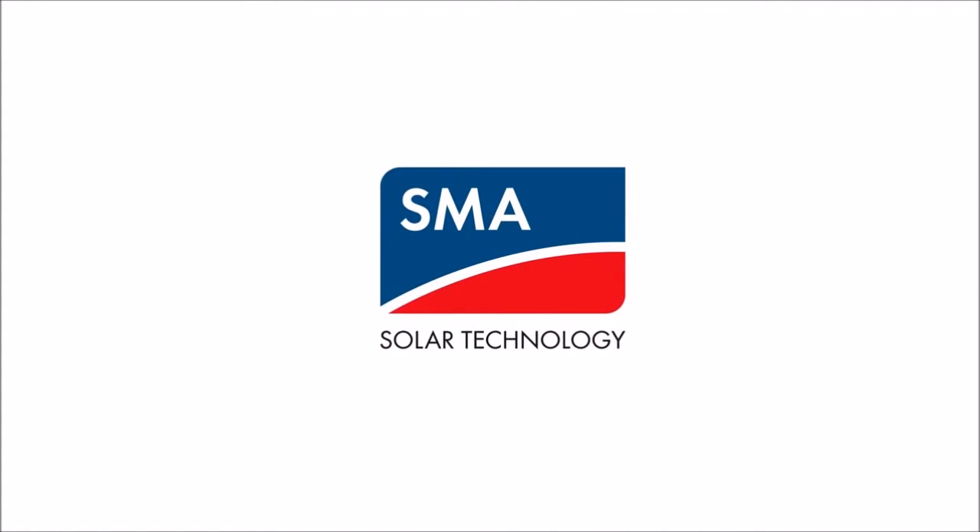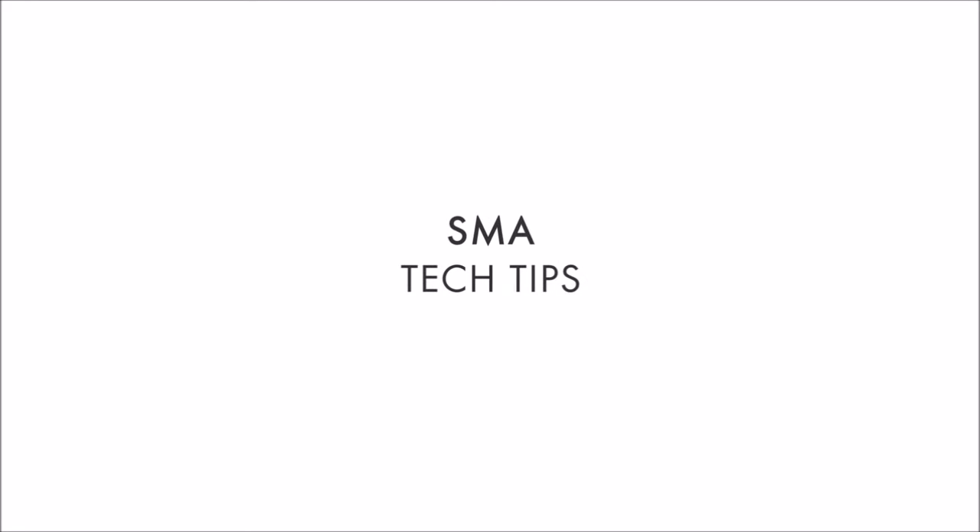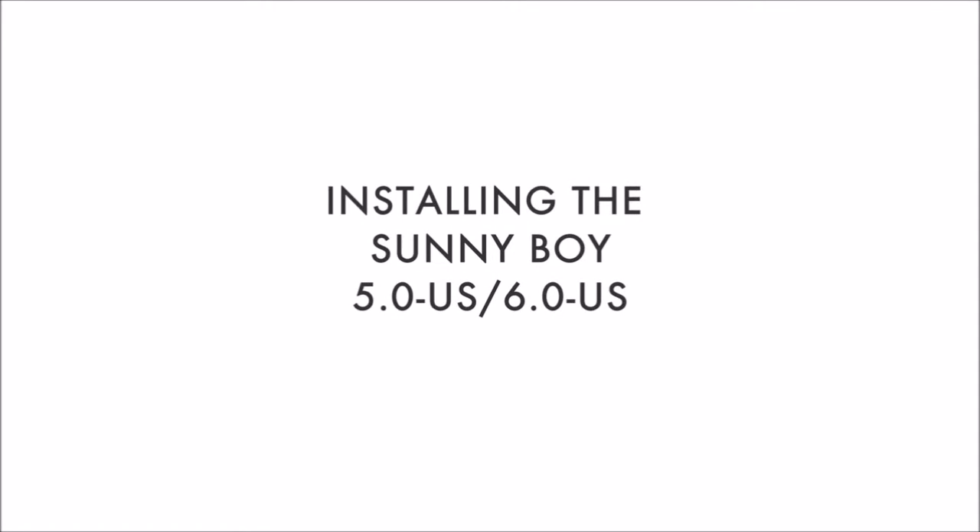Hi, I'm Mike Mahon from SMA's Solar Academy. In the Tech Tip today, we're going to be installing the Sunny Boy 5.0 6.0 US inverter. The Sunny Boy 5.0 6.0 US is SMA's next generation transformerless inverter, boasting best-in-class technology in a simplified design, saving time and money.